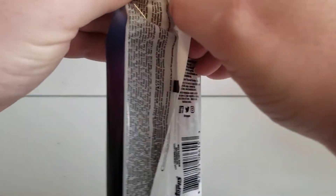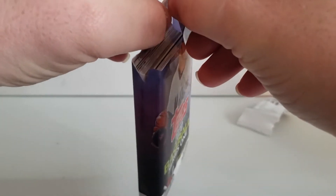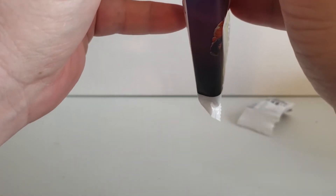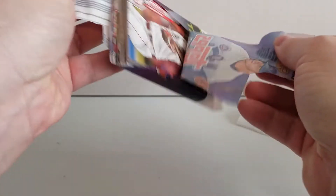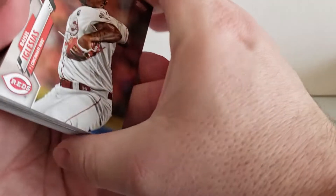It's going to be a short video because there's only one package to open, and we'll have to get more out there for you guys in the near future. It looks like there might be something in the middle there. Let's take a look and see what this brand new set is all about this year. See who we can find.